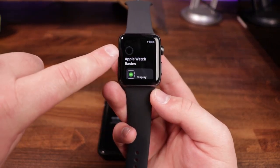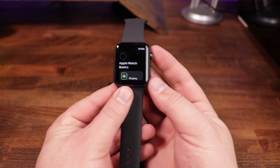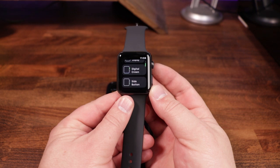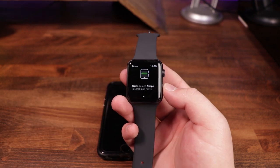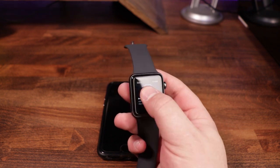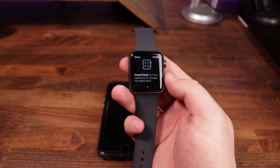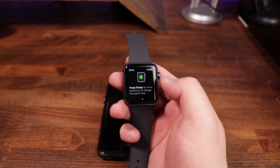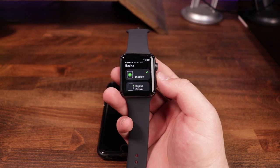You can see that right here in the top corner, you've got a progress bar showing the progress of installing those apps. But if we scroll a little bit using the side scroller, you can see where it says 'Display.' It's got a digital crown, and then it's also got the side button. These are all just your Apple Watch basics. So we're going to tap on Display — it says tap to select, swipe to scroll and move. Press firmly for more options to change the watch face. Once we're done with that, we can go ahead and tap done in the top left-hand corner, and you can see that we've got a green check mark indicating that we finished that section.